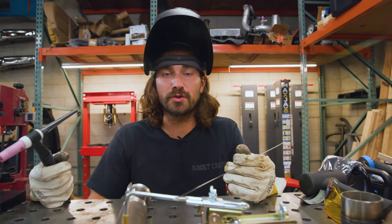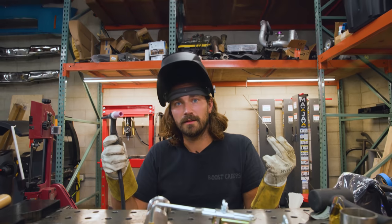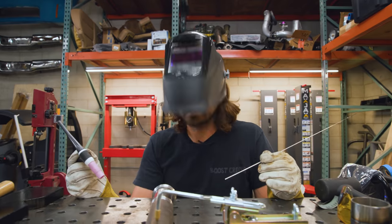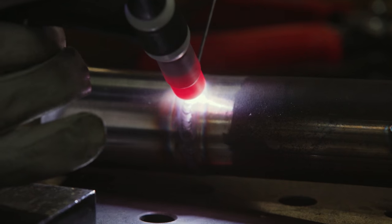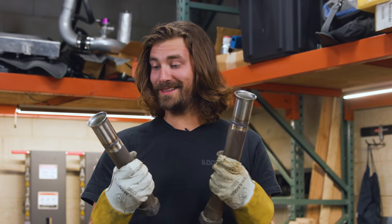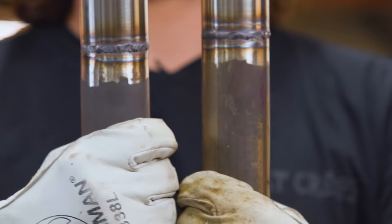The moment of truth is upon us. I have to weld this to that with this and this and my foot. But we practiced once — let's just keep our expectations very low. Well, by golly, we did some TIG welding and it doesn't look that bad. I could stand to get better in a lot of areas, but better than I was expecting — and that is a win in my opinion.